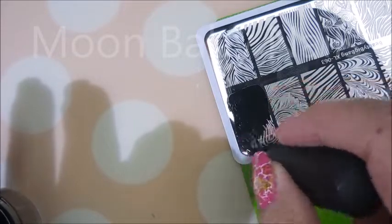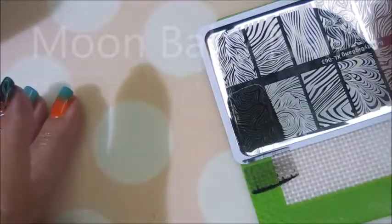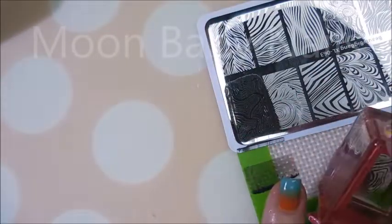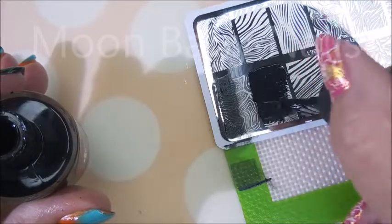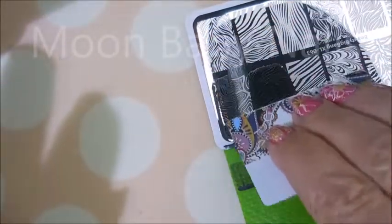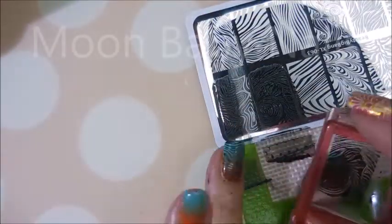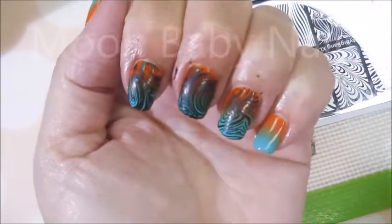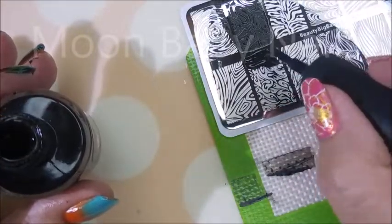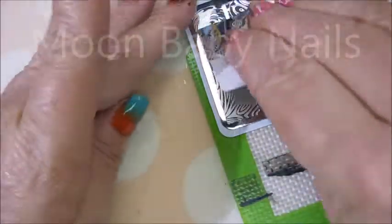Here we go with another one. Some of these images are similar to other plates in my collection, but several were very unique so I was really excited to try them. It is covering the gradient up quite a bit, but you can still see the colors peeking out so I'm good with it. It's not really looking as summery anymore — it was looking summery but now it's looking a little more fall, and the dark stamping polish darkens the whole manicure up.